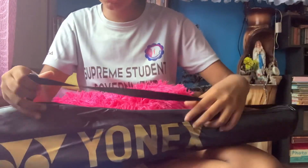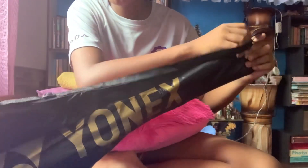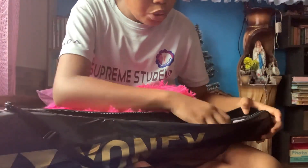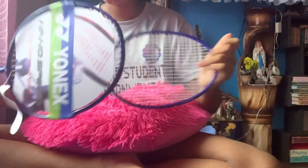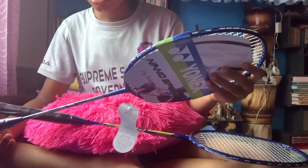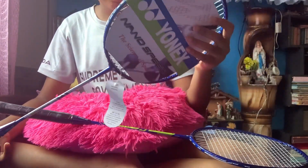Moment of truth — we're going to open this. I forgot what color I bought it in. It's blue! It's blue. As you can see, Yonex Sport. It's really good. I like it.